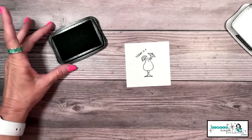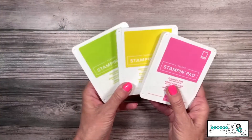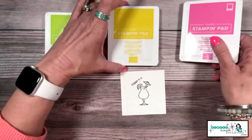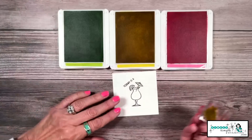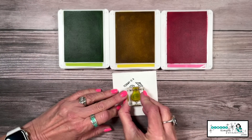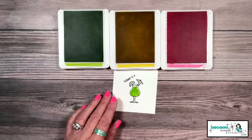Now let's give this some great color. We're going to do that with three ink pads: Parakeet Party, Daffodil Delight, and Polished Pink. I absolutely adore two-step stamping — where I can come in with a color and we have stamps that go right inside. So I made myself a fabulous margarita.